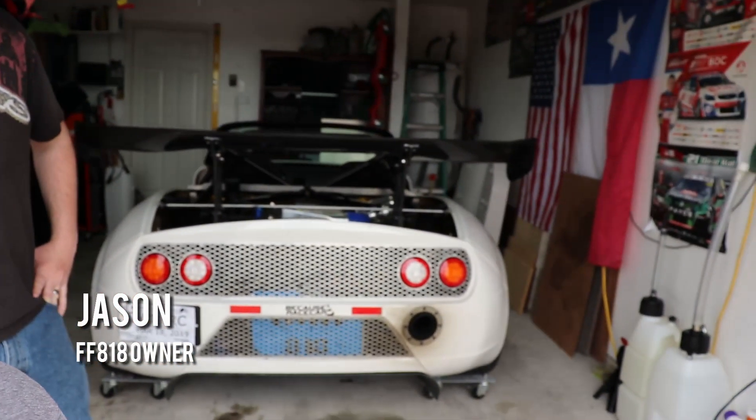What's going on guys, welcome back to the channel. If you're new here please subscribe and like the video if you like it. Today we're here with my buddy Jason and his Factory 5 818, and today we are actually taking out the engine. Jason is going to show me how simple it is, hopefully for someone that's obviously not a mechanic.